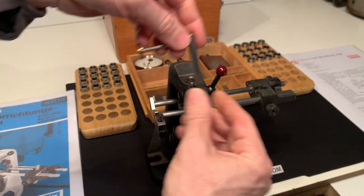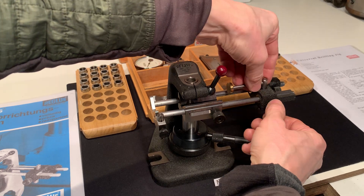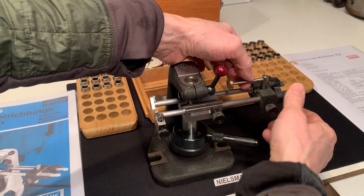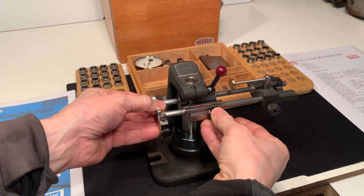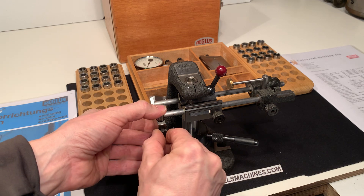There's an end stop here which can go in here. This part is sliding.